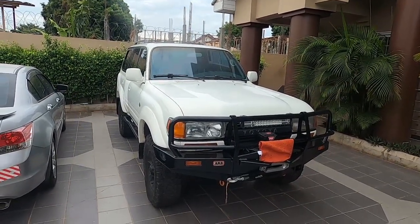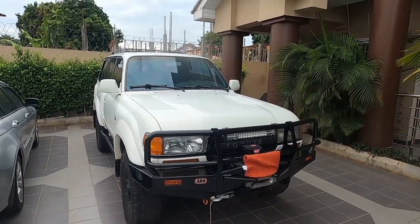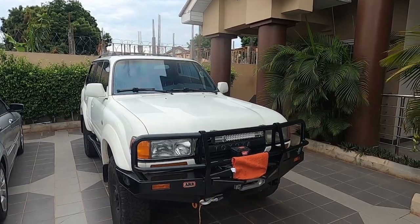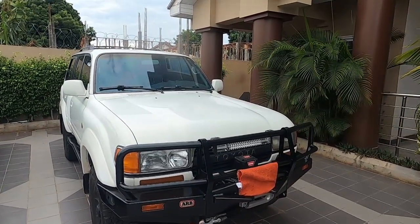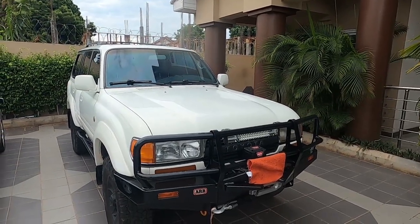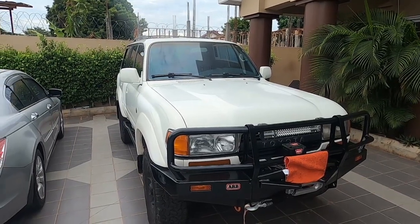In the front, you have a Warn winch with an 8,000-pound synthetic line, an ARB bull bar, and some eBay LED lighting — because the stock lighting on the 80 Series on some of these dark roads is barely more than a couple of candles.